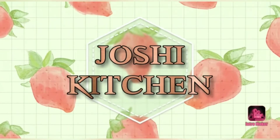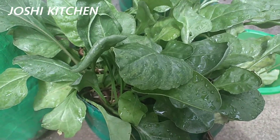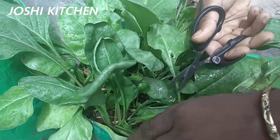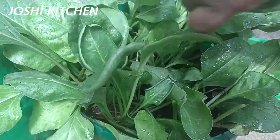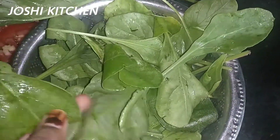Welcome to Joshi Kitchen. In this video, we will make a dish in the Joshi Garden — a dish from the wheat garden. We will make Palak Chicken. The Palak Chicken is very fresh.